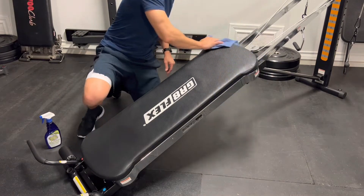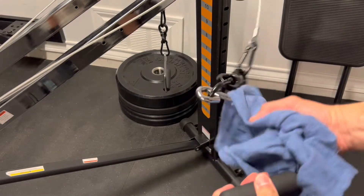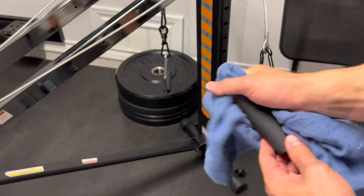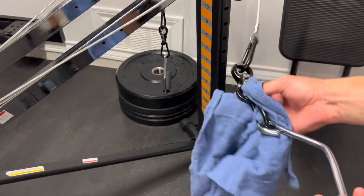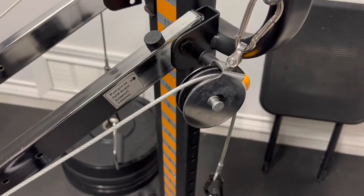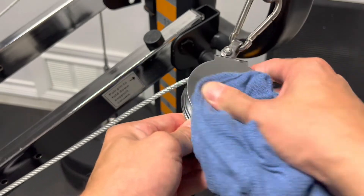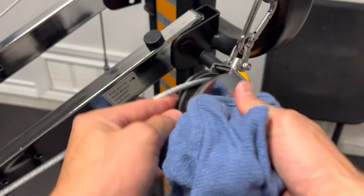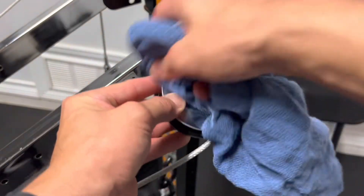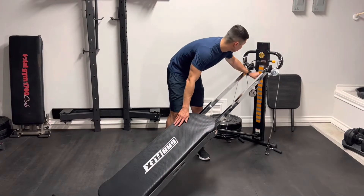After I wipe down the glide board, I do a quick wipe-down of the chrome handles, the swing swivels, and the carabiner clips. From there, it's the pulley system — both on the top close to the tower and the main pulley down in the center of the machine. That's pretty much it as far as wiping down after every use.